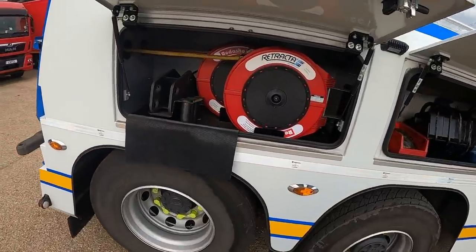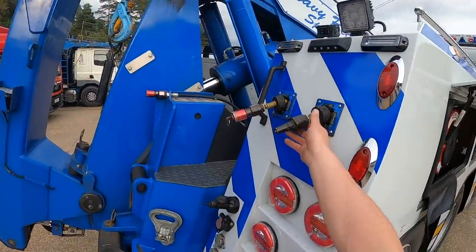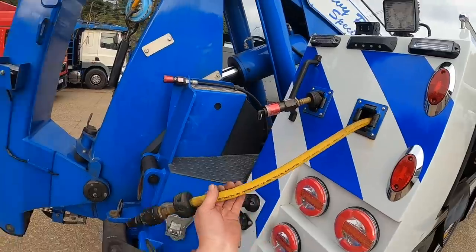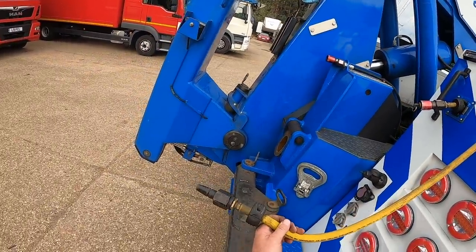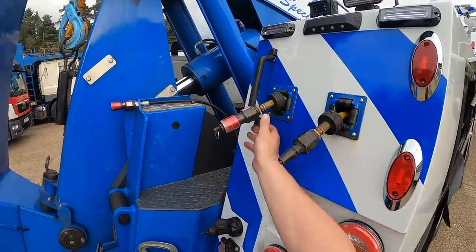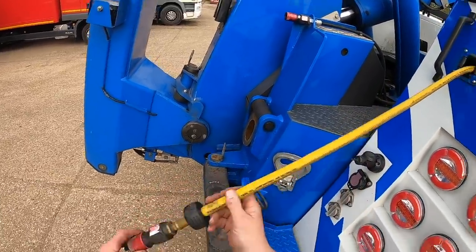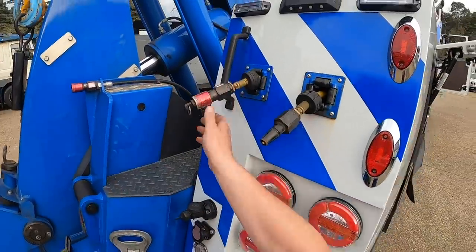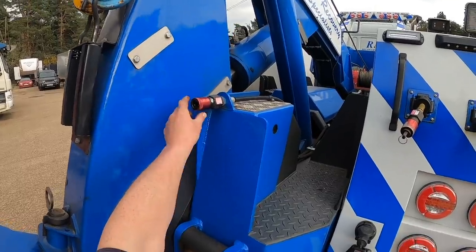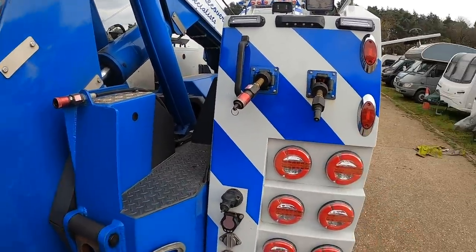Starting with the rear locker on the other side - we've got two retractable air leads running from this locker. The yellow one is your service lead to the trailer - that's your braking lead. This other one is your air supply - it keeps the suspension up and keeps the brakes off, a continued feed to the trailer. And this other air coupling here connects to the tractor unit - so we've got three free air connections at the back.